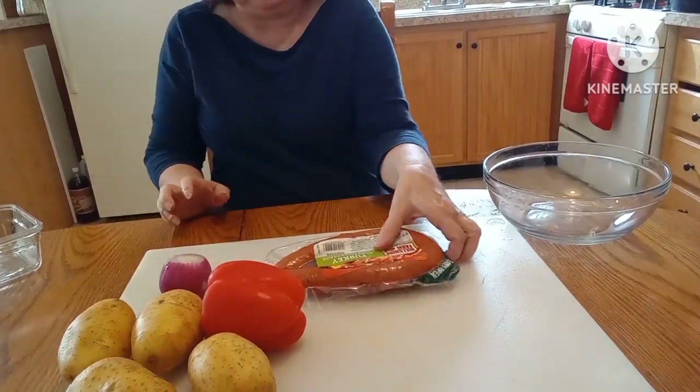Hello my friends, welcome back to Anna's Mobile Home Life, and if you're new, welcome! In this video I am going to make a crock pot dish — turkey sausage, potatoes, red bell pepper, and onion. It is very cold out, about 47 degrees, but it feels colder in the house than outside. I was going to make this yesterday but I haven't been feeling well; my sinuses are bad and I have a lot of chest congestion. So let's get started!